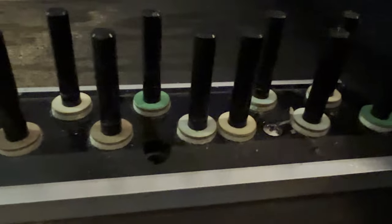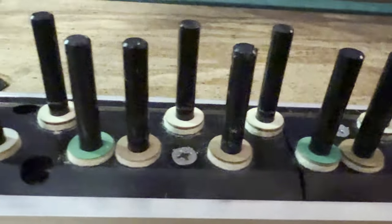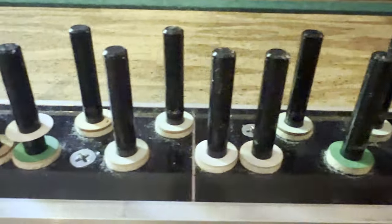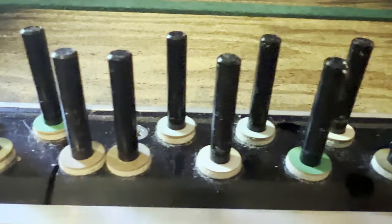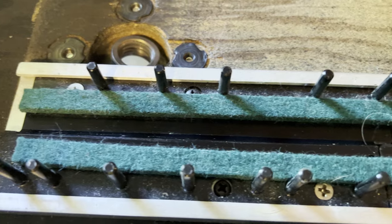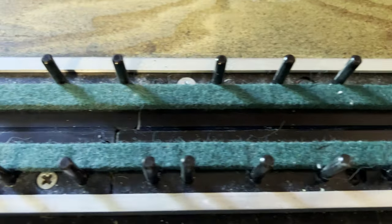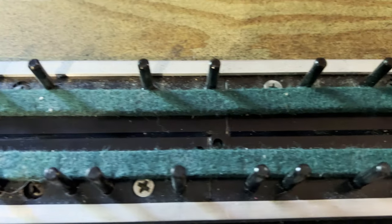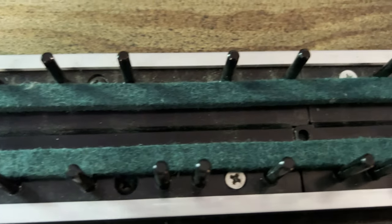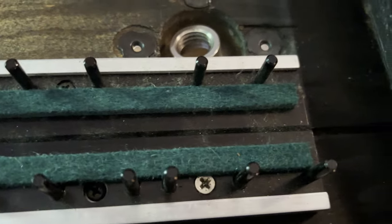I'm not planning to replace any of the paper or felt punch pieces as these all look in good shape, and the piano seemed to have very evenly spaced and level keys. From what I've read, having the strips of felt at the front isn't the ideal setup, but I'm not planning on replacing these as they seem to be in good condition. If the key dip isn't good when I go back and check, I might look at replacing this setup, but for now they're going to stay as is.